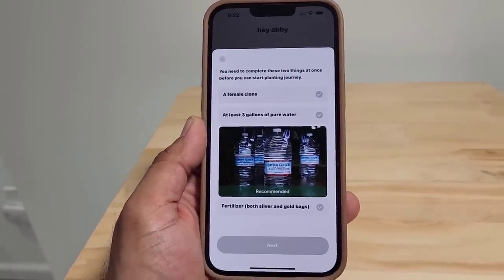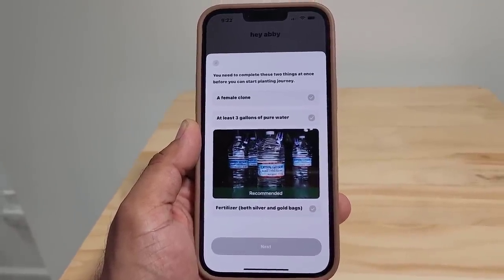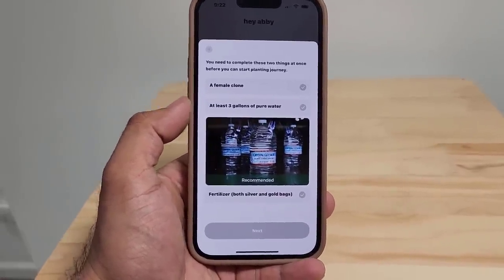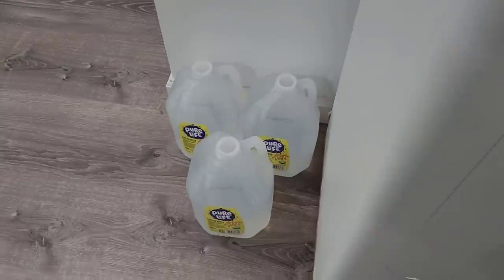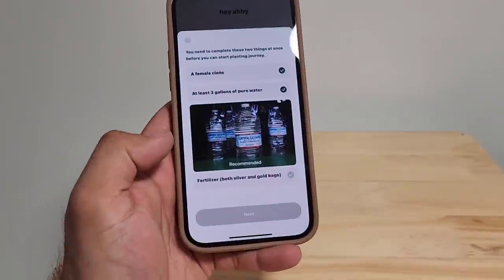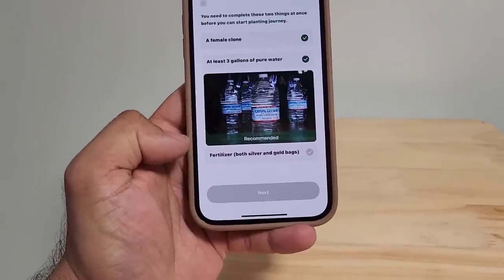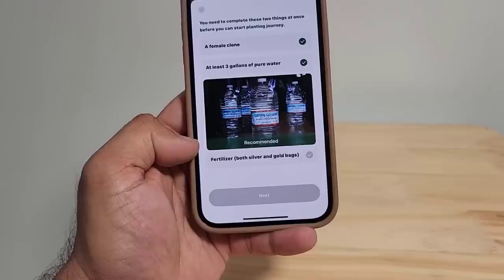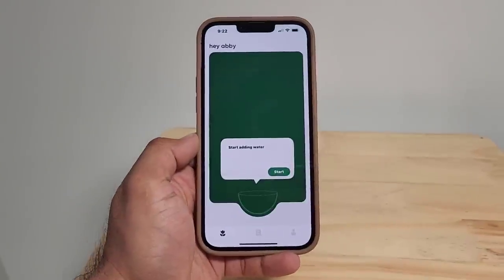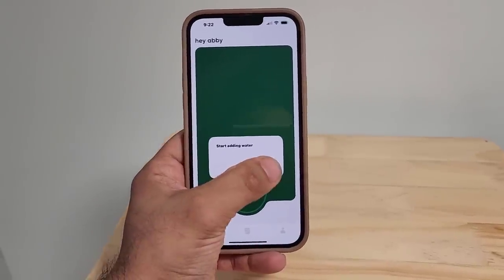You need to complete two things before you can start the planting journey. We want a female clone and at least three gallons of pure water, which I have right over here — I purchased these today. I also have the fertilizer that comes with the box; silver and gold bags are provided, a total of eight bags. Now it wants me to start adding the water — let me show you how to get that done.